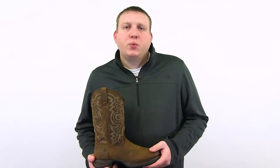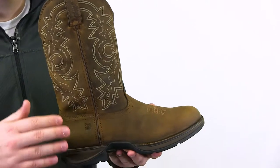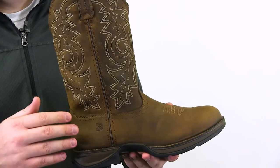This is the men's 12-inch Western Waterproof Coyote Brown Rebel. This style has distressed full-grain leather with a waterproof membrane inside to keep your feet dry all day long.